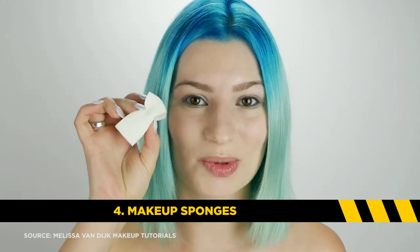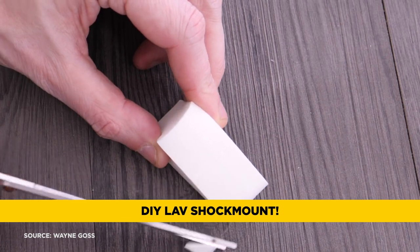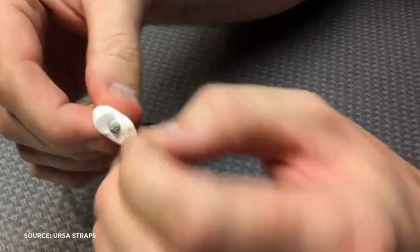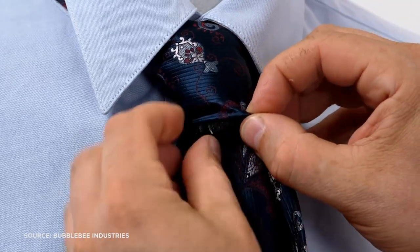Item number four: makeup sponges. These are the kind of sponges you'll find for removing makeup, but that's not what we plan on doing. Instead, use it kind of like a lavalier shock mount. You'll actually cut them down to size, poke a hole through it, and shove your lavalier all the way through the makeup sponge. If you reveal just the tip of your lavalier inside the sponge, you get great sounding audio. You can place it underneath clothing, or if the person is wearing a tie, put it up into the tie knot itself without getting any clothing noise. Makeup sponges do the exact same thing as professional foam lavalier mounts, but you just have to do a little DIY work.